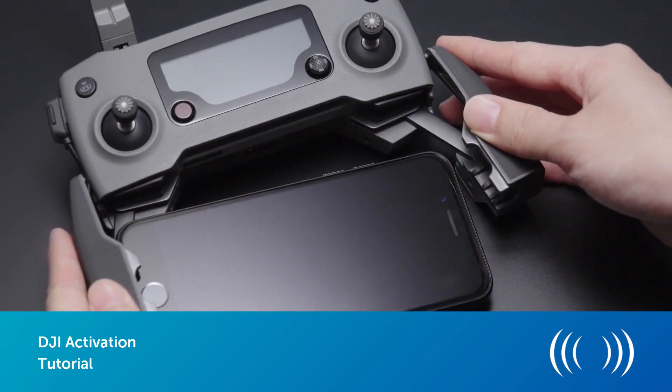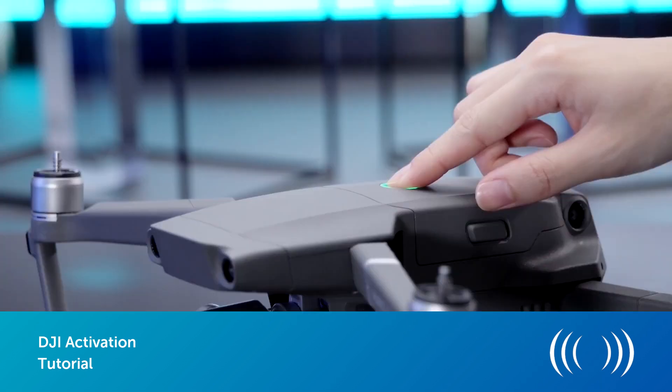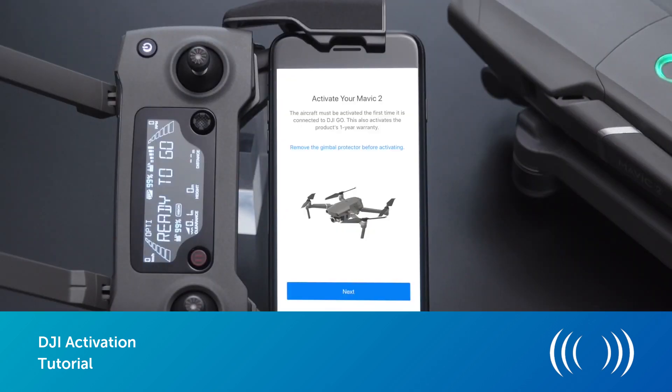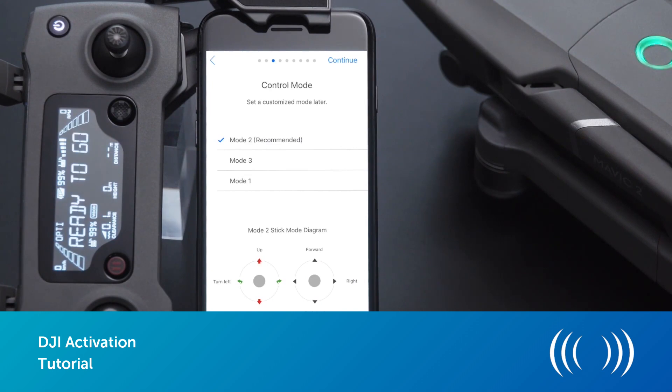Let's start by connecting your mobile phone or iPad to the controller of your drone. Next, power on the controller first and then the drone, opening the DJI Go 4 app or the app relevant to your aircraft. On the screen select the option that says activate aircraft and then click next.